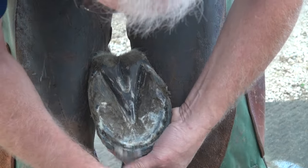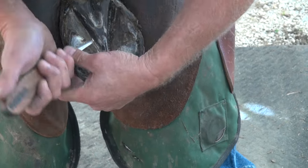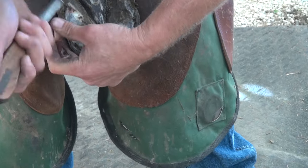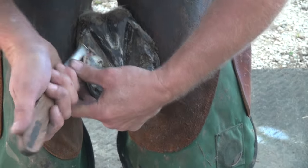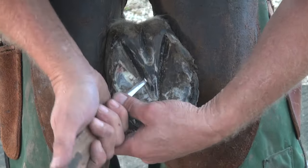Then I come in and work on my sole. I stay up by the white line. I clean my bars up, but I try not to take a lot away. I just want to brighten everything. Let's go down the outside.